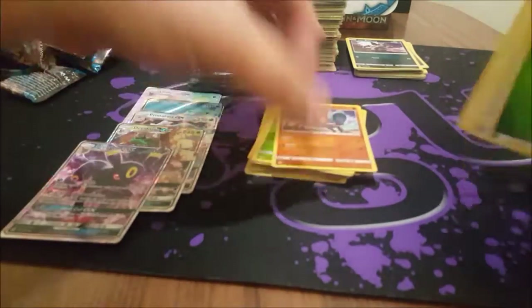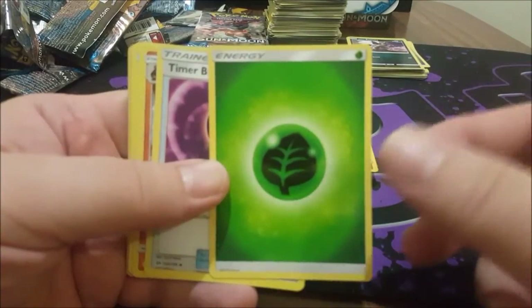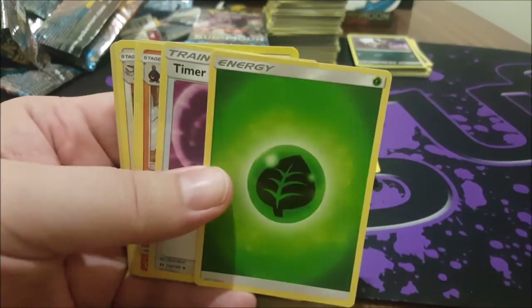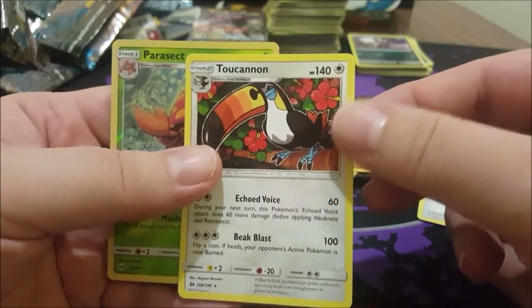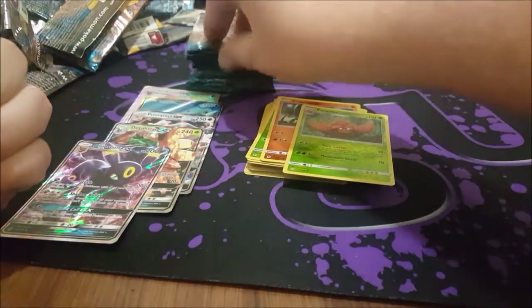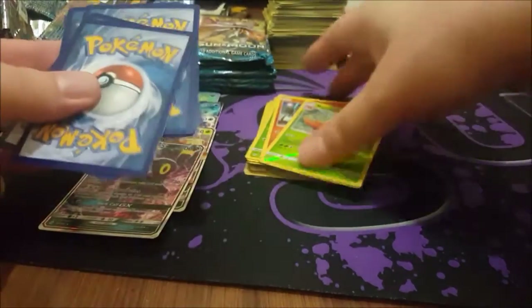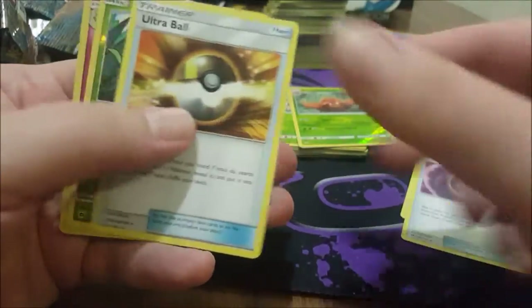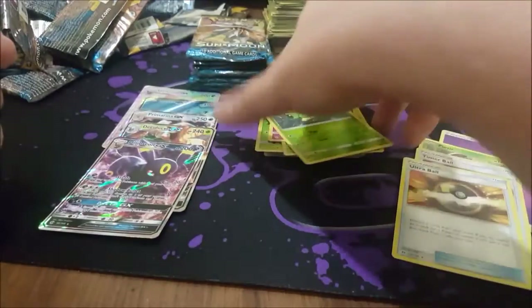Camera fell over — we're back, things were upside down for a moment! Auto-focus, thank you. Energy, Timer Ball, Ultra Ball, Tucanon, Tucanon, Parasect reverse. That was horribly embarrassing — we had to cut quickly because somebody knocked over the tripod. Psychic Energy, Pinsir, Timer Ball, Ultra Ball reverse, Caterpie, and a... Ribombee — because that's easier to say.